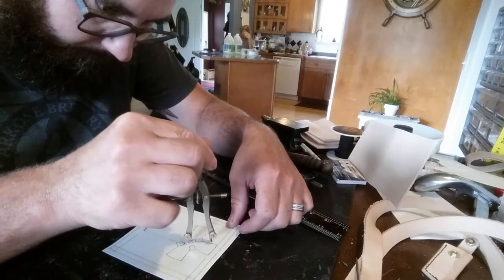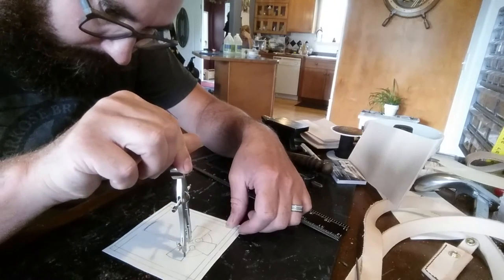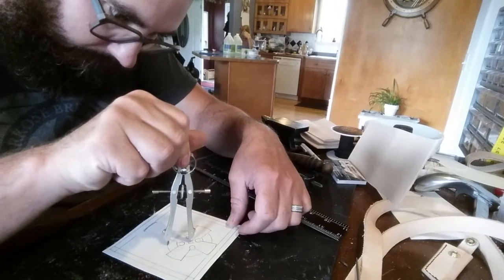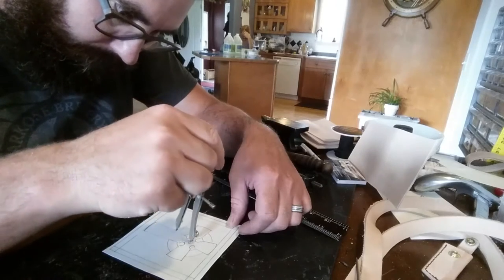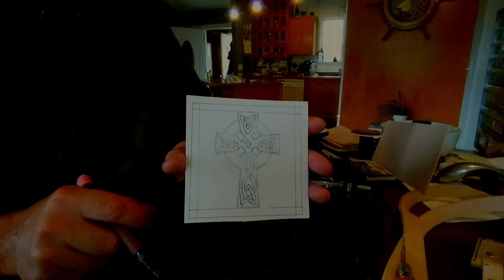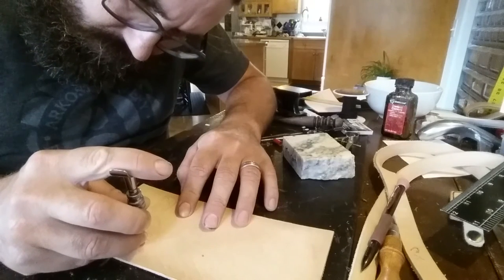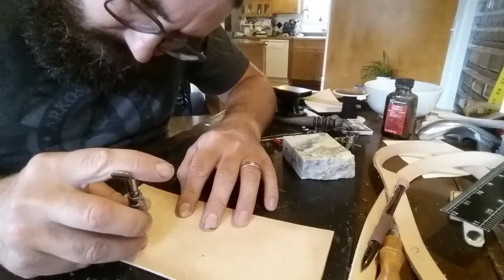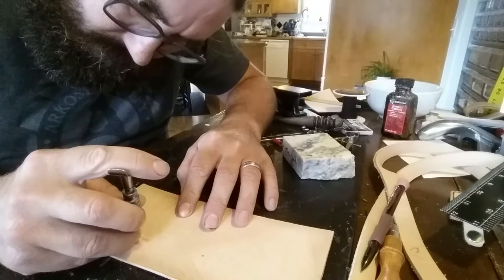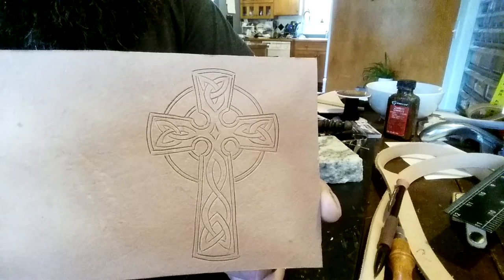I'll start out with a piece of paper that's the same size as the area that I want to put the cross on, and just freehand using my compass and rulers I'm going to draw out my design. Once I get that design finished I'll transfer it onto some tracing film, then lay that tracing film on a wet piece of leather and draw on top of it — that will leave an impression on the leather, which I'll then cut in with my swivel knife.